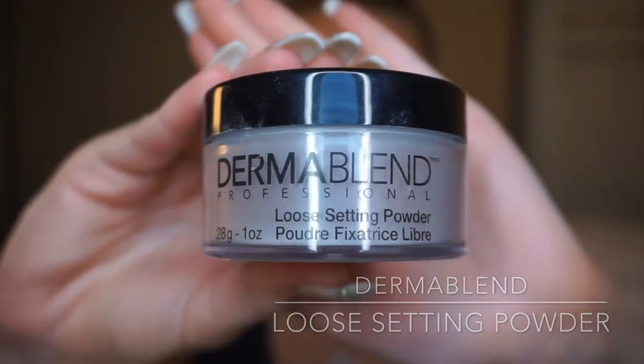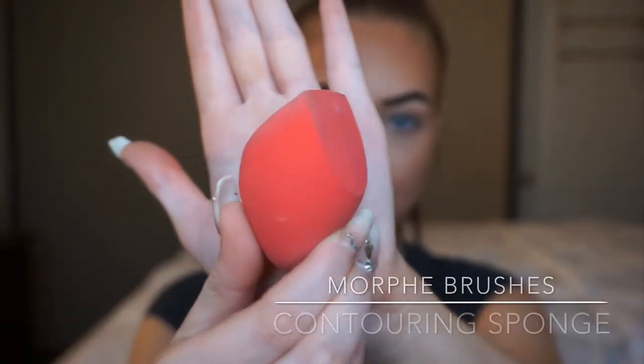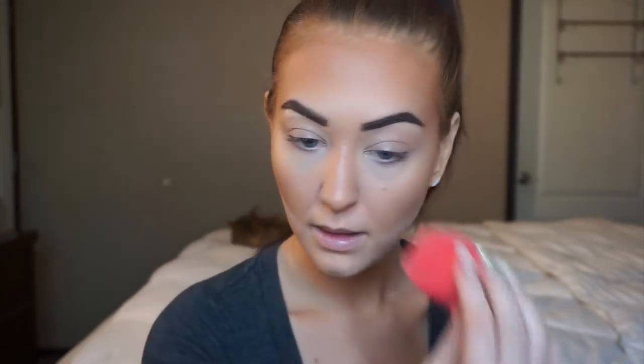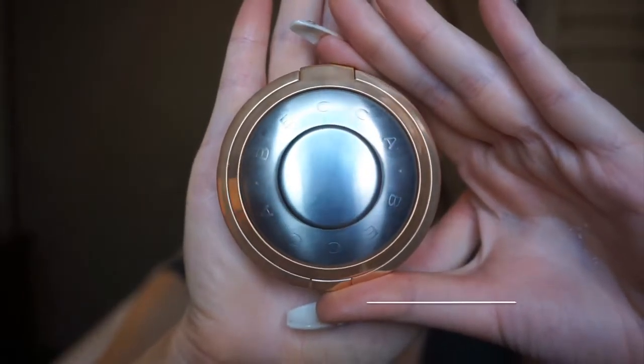This is the Dermablend Professional Loose Setting Powder — such a cool product. Picking up my Morphe Contouring Sponge, I'm going to carve out my bronzer. This is going to clean up any bronzer that may have gone a little too low on the face and sharpen things up to give you nice structure on your jawline. We're going to let that bake for a little bit, as well as on the sides of the nose.